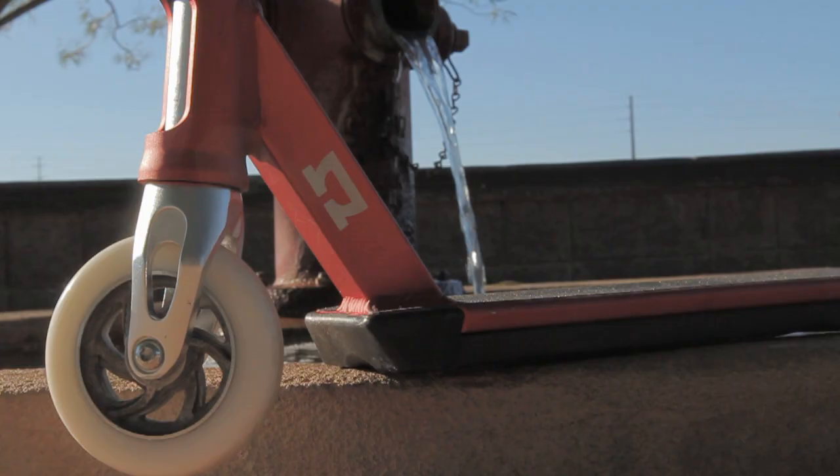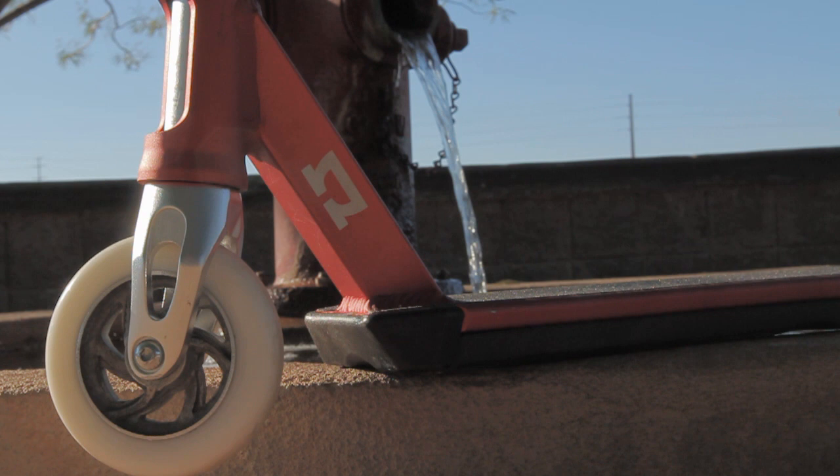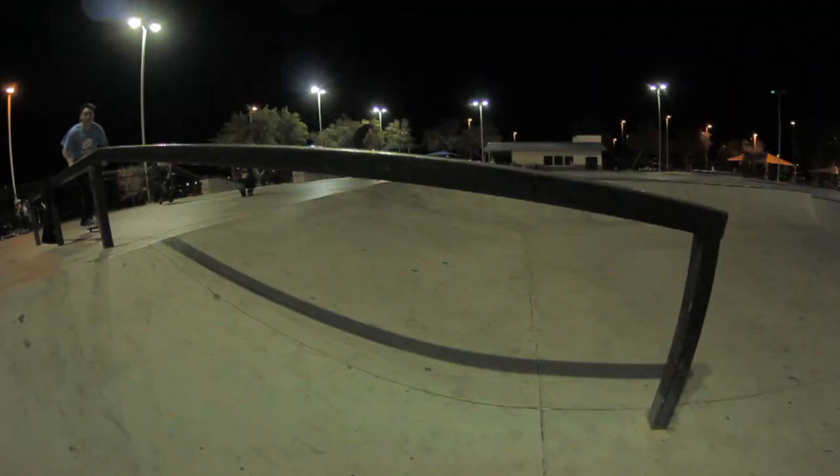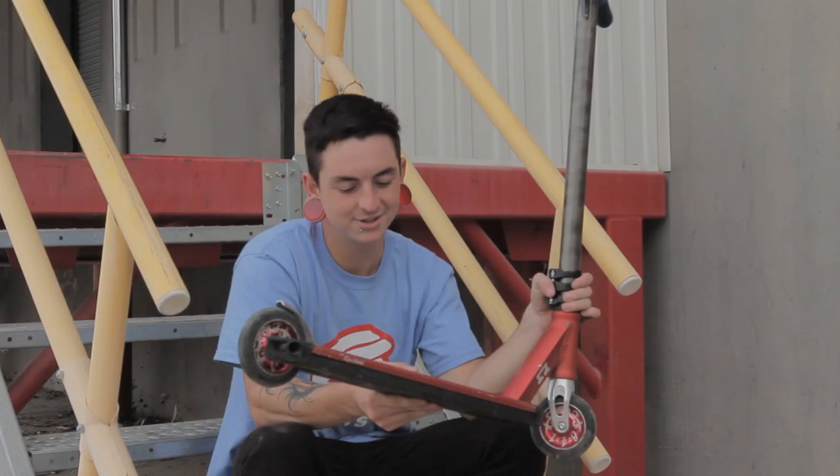Hey, what's up — Elliot Arnold here to talk to you today about the new Red Epsilon deck. I've been riding this deck for about a month, it's still solid, grinds like a dream.